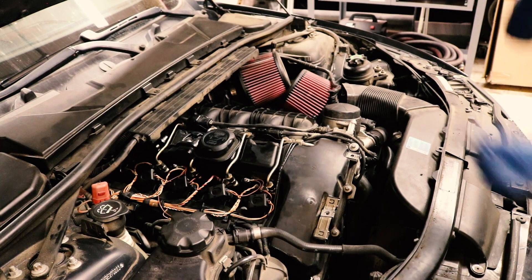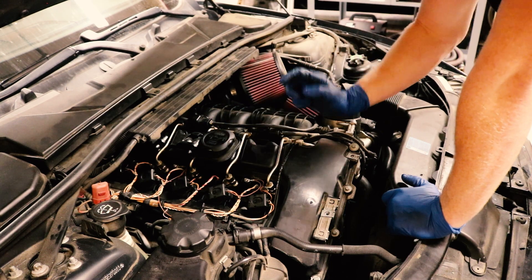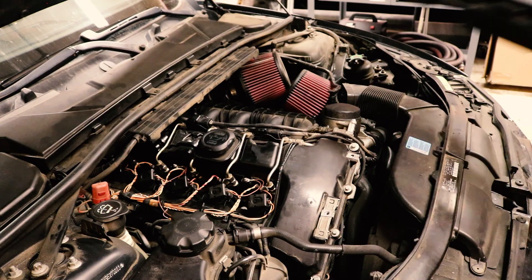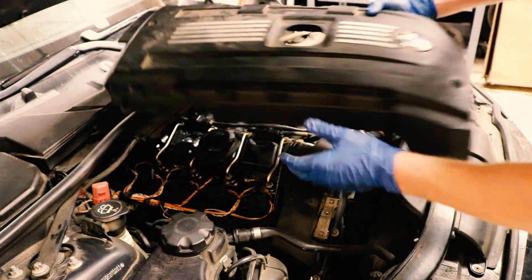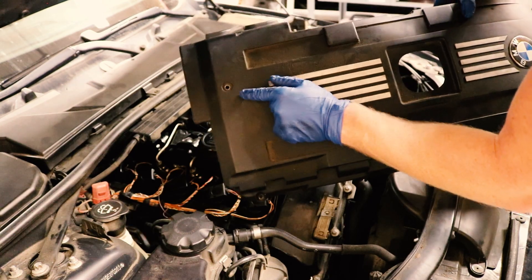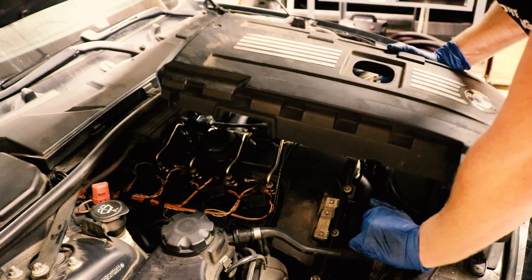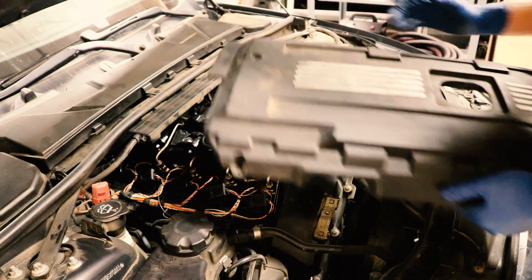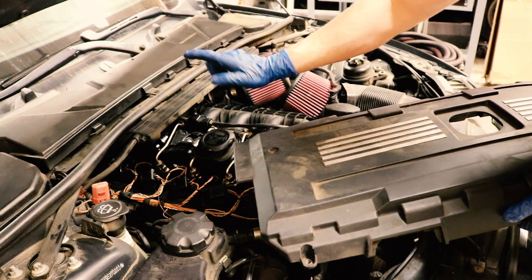Now we can remove the cover. I just kind of jumped ahead and removed the engine cover — it really wasn't that hard. The front two bolts are obviously not that difficult. The third one is kind of a pain; it's underneath the firewall. I used a 5mm allen head to get all three out. I don't have the biggest hands, so it's kind of a pain to get up under there.